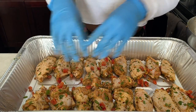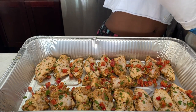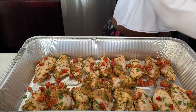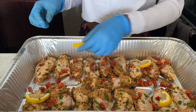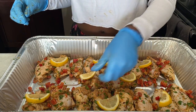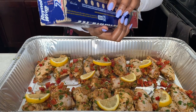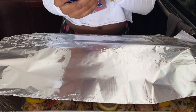Once we get all the chicken nicely organized into the pan, we're going to sprinkle on top the remainder of our cut-up red bell pepper and any remaining herbs left over in the mixing bowl — we don't want to waste any of that. We also take the other half of the lemon, slice it into half-moon pieces, and lay them right on top of the chicken, spacing them out. We want the aromatic flavors of the lemon to get into the chicken while it's cooking. Then we're going to take aluminum foil and nice and tightly cover the pan, so the juices and steam stay in and help create that gravy.